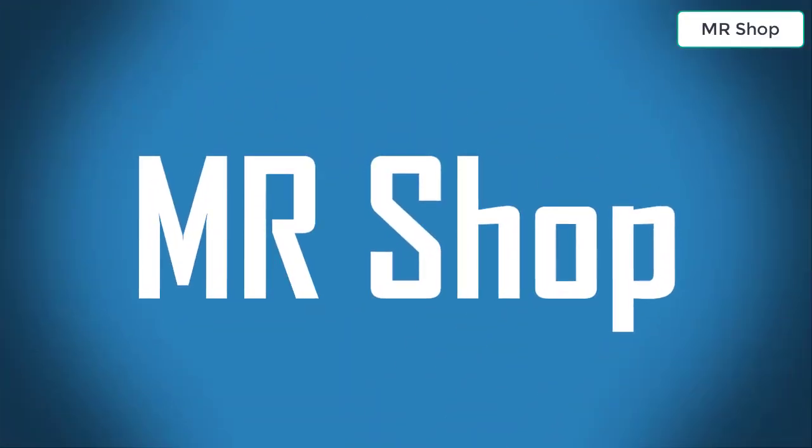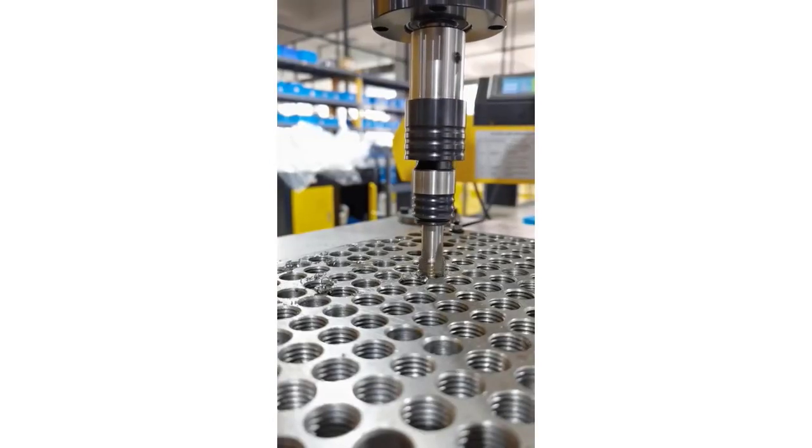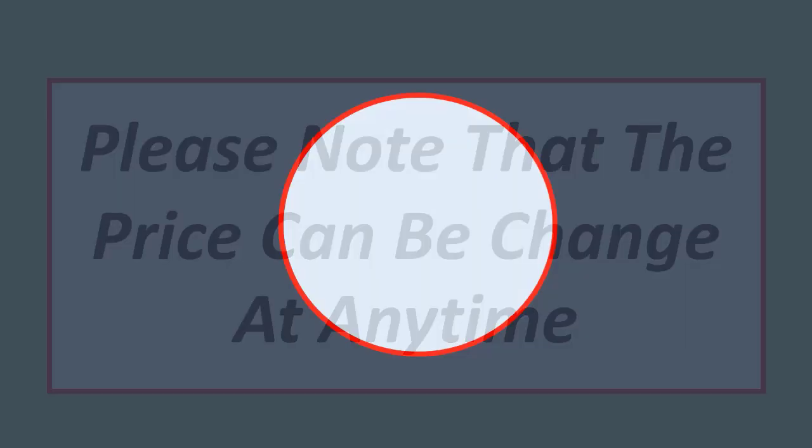Mr. Shop, looking for the best pneumatic tapping machine? In this video, I have compiled a list of the top 5 pneumatic tapping machines in the market. Please note that the price can change at any time. Number five: